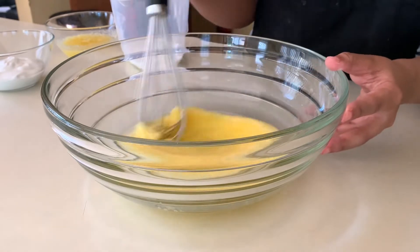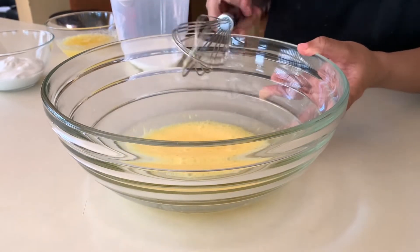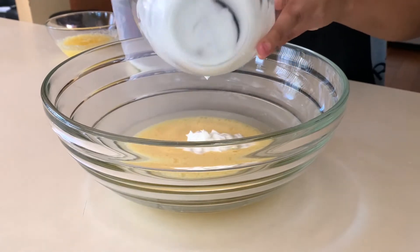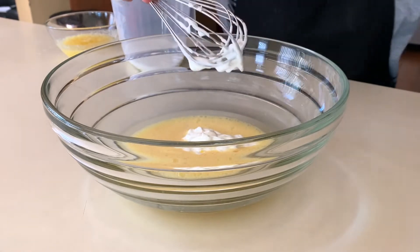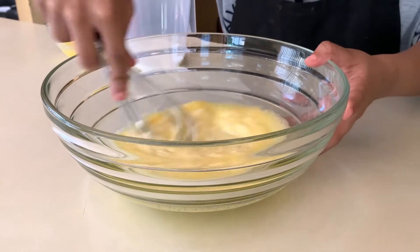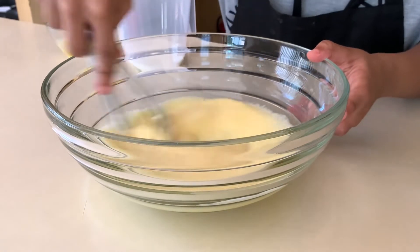I whisked the eggs until they got a little frothy — I feel like this makes the muffin just a little bit lighter. Now we're going to add our vanilla Greek yogurt — this is about half a cup. If you don't have yogurt, you can use sour cream, buttermilk, whole milk, or even experiment with ricotta cheese. I'm using vanilla yogurt because we want to add flavor to these muffins, so let's use some flavored yogurt. Just mix until it's nice and evenly combined.